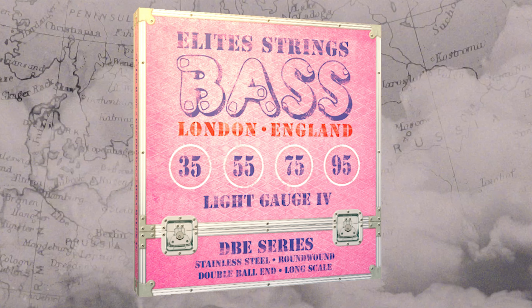One unusual thing about Zender's gear is his choice of string gauge. During his time with Jamiroquai, he used Elite bass strings with an exceptionally light gauge of 35-95, which enhanced his already impressive dexterity.